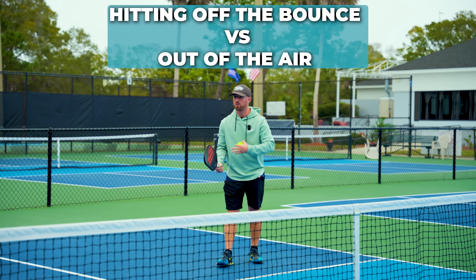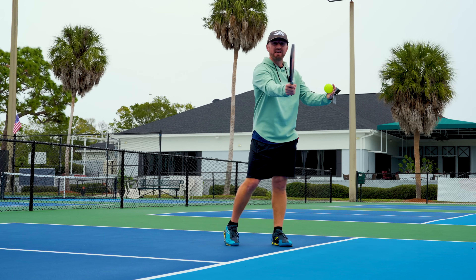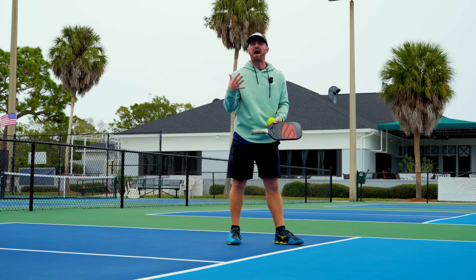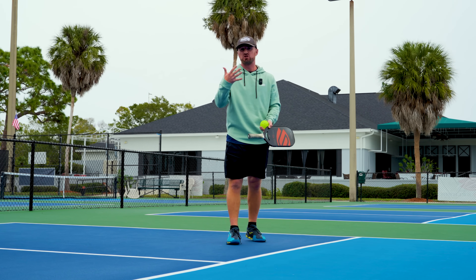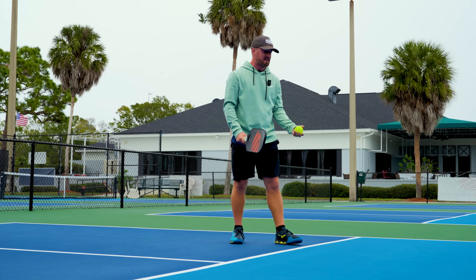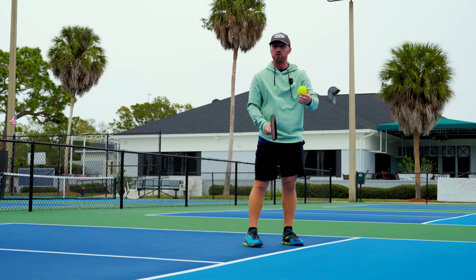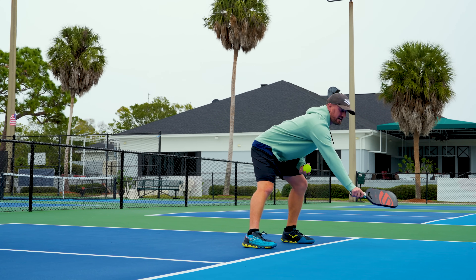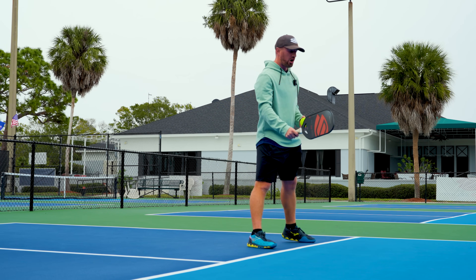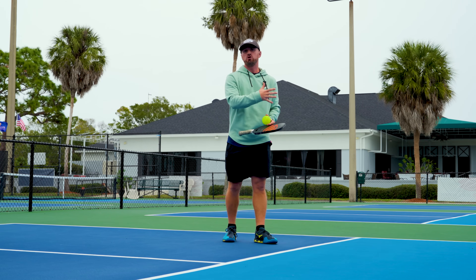One of the hardest things when mastering the fourth shot is learning when to take the ball out of the air and apply pressure with a roll volley versus letting the ball bounce. A good rule of thumb from a pro player: if the ball bounces higher off the ground and your contact point is higher when the ball bounces than when you take it out of the air, that's a good indication you should let the ball bounce. However, if you're contacting the ball at a higher point than it will bounce, that's one you should take out of the air.